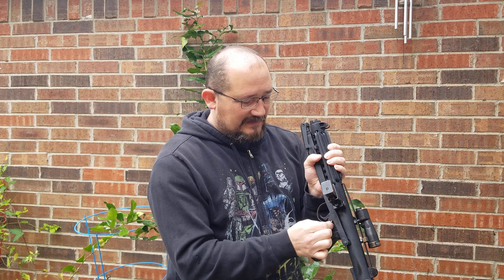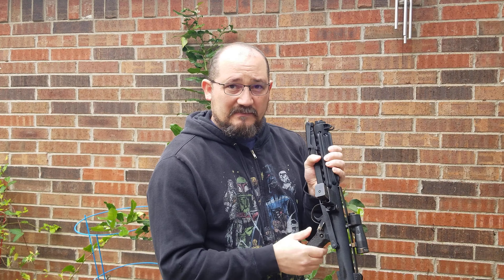Today I have for you an original Sterling E11 blaster from A New Hope. This is the one you see a lot with the heroes of the movie, but other characters use them as well. This particular one has the short scope — the M19 or M32.